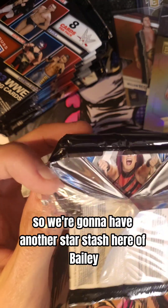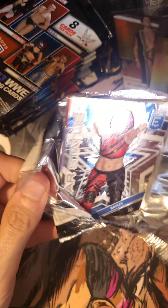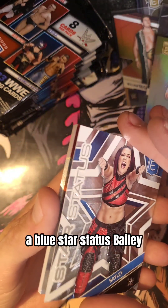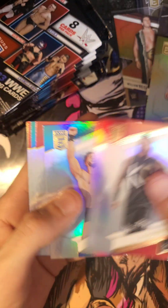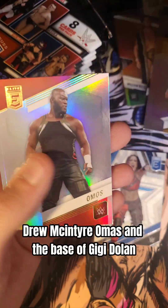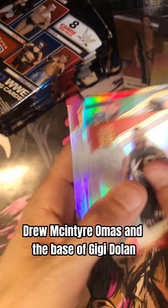So we are going to have another Star Status here — a Bayley. A blue Star Status Bayley. We have KO. Austin Theory. Becky Lynch. Santos Escobar. Drew McIntyre. Omos. And the base of Gigi Dolan.